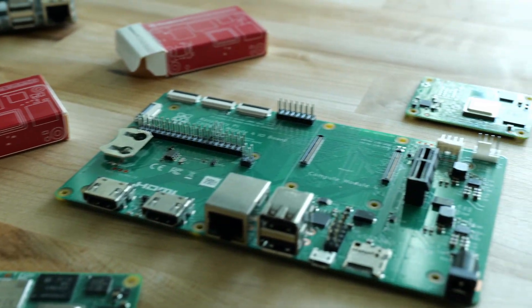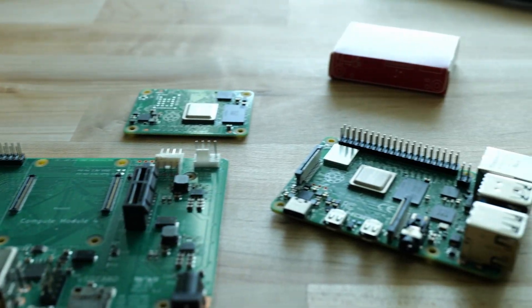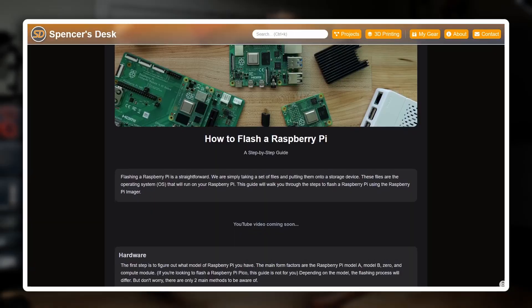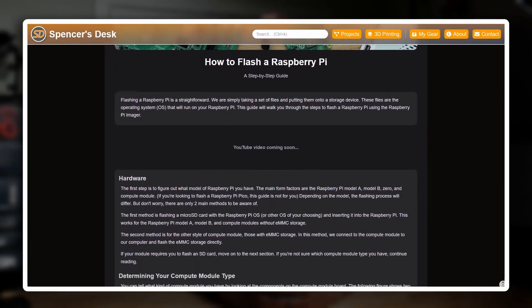Today I will be showing you how to flash any model of Raspberry Pi with Raspberry Pi OS. While I'm only using official Raspberry Pi devices in this video, this should apply to clones as well. Along with this video I've put together a web page on my new website called spencersdesk.com, where you can find any links and all the information you need to get your Raspberry Pi flashed.